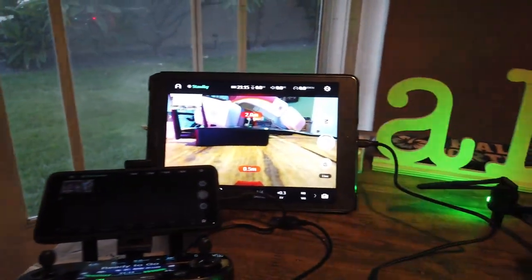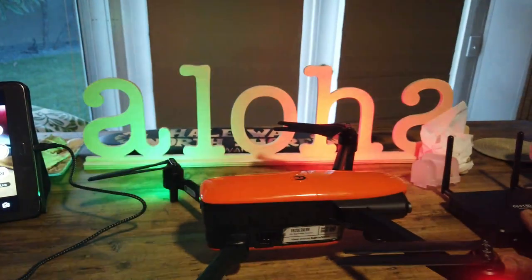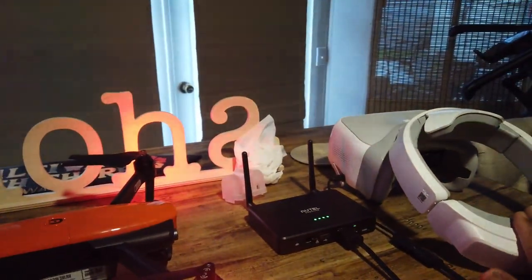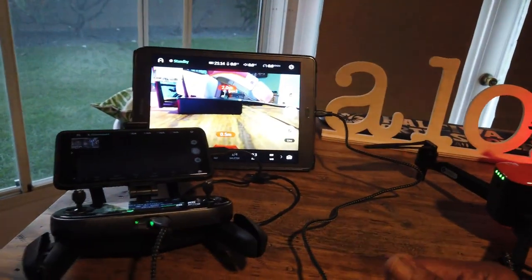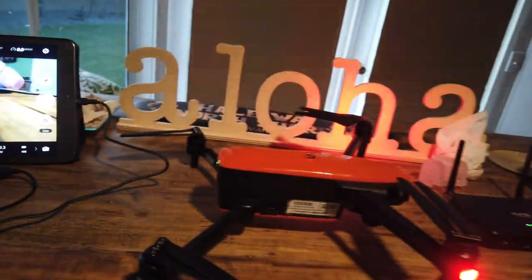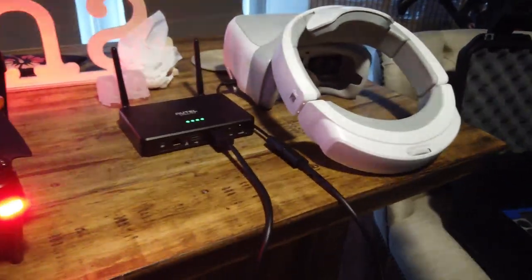I just wanted to show you real quickly that the Autel Live Deck does work with the DJI goggles when connected with the Evo, and I also have a tablet working side by side. That's all I wanted to share.